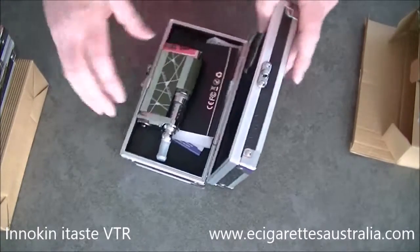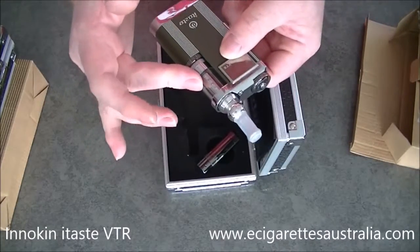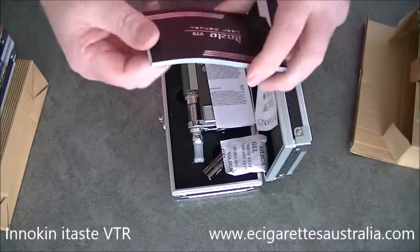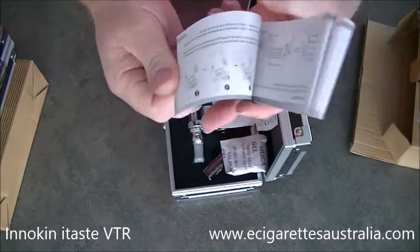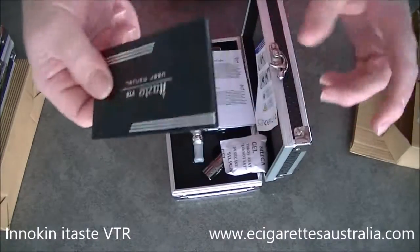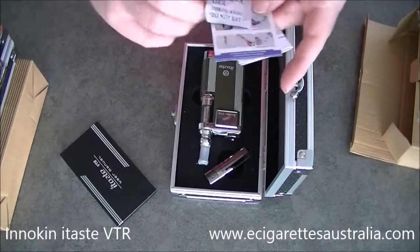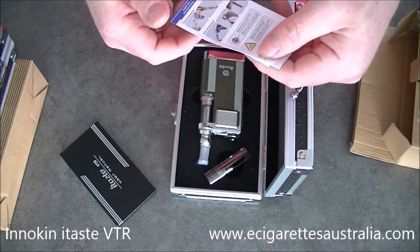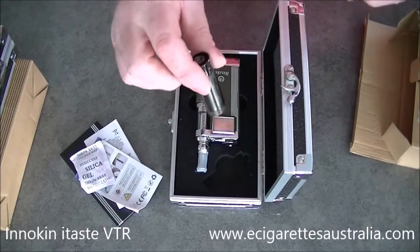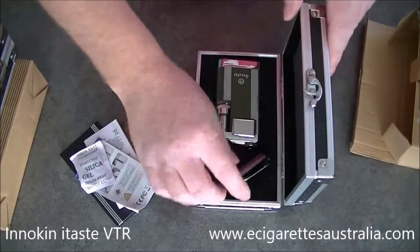We'll go over what's in the kit. You get the unit with the iClear 30S, which is a damn fine clearomizer. And quite an extensive manual — it's thick because it's in about five or six different languages. There's also some type of quick start guide, and you also get this adapter piece, which I will go over how that works.